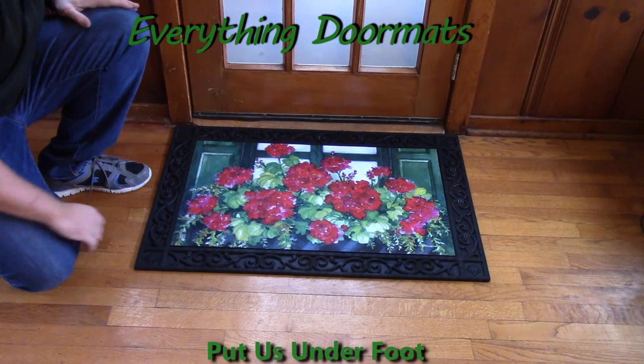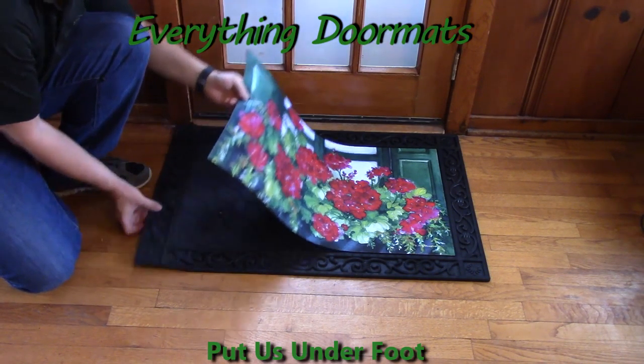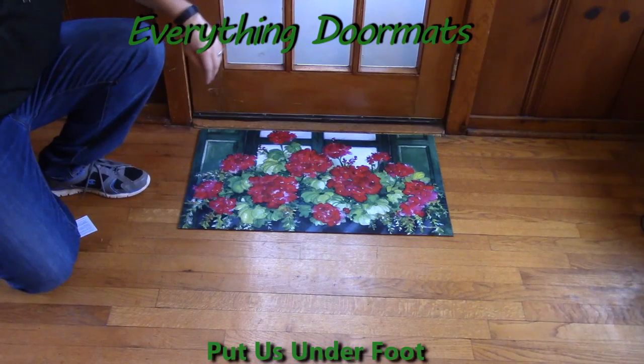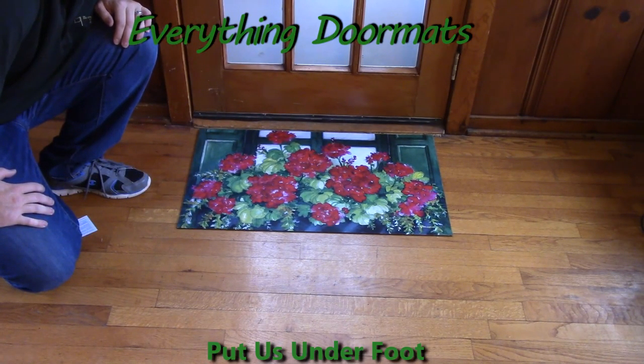So you can use your insert mat with one of our trays, or you can take it out of the tray and just use it by itself as a standalone mat. As you can see, it does still look really nice as a standalone mat.